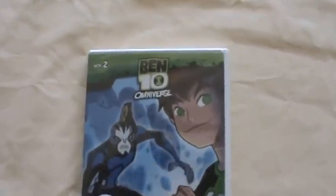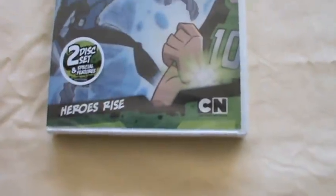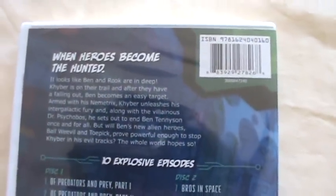Hello and welcome to this quick unboxing of the Ben 10 Omniverse 2nd Volume DVD, Heroes Rise. As you can see from the front cover, you see Ben and Rook. And on the back, you can see a little blurb saying how Ben and Rook are now targets of Kyber.